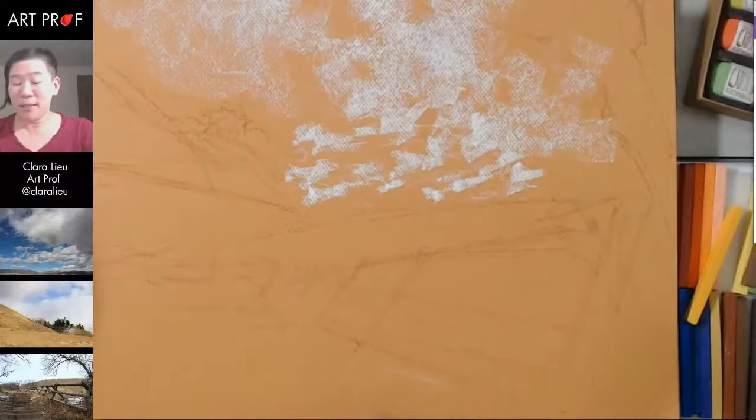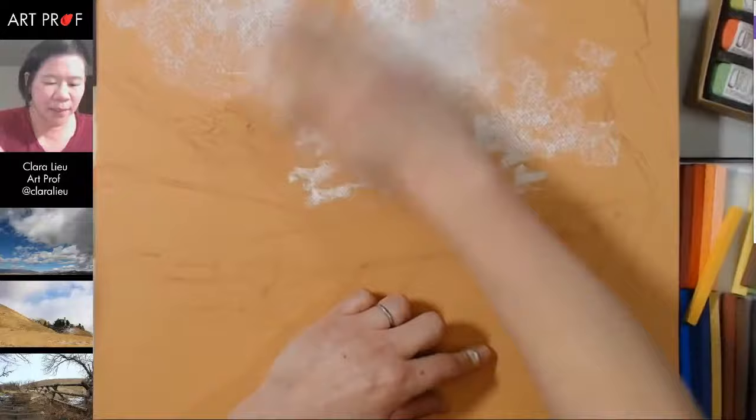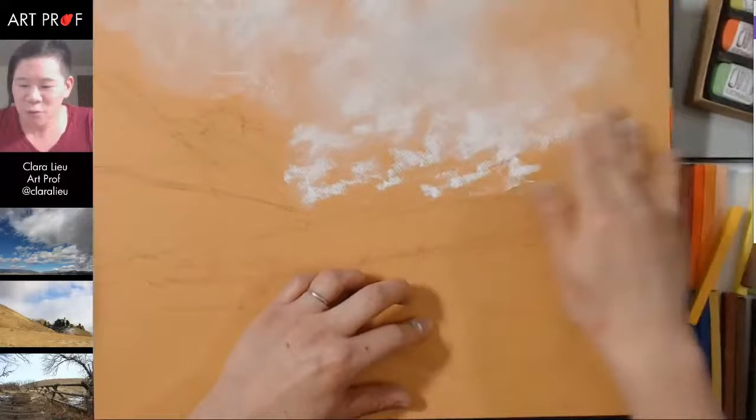Now what I'm going to do — actually I don't have my paper towels here, but I'll just use my hands to get this going. Let's just make a big mess. I think I need paper towels — give me a minute, talk amongst yourselves. Discuss who's hotter, Michael Fassbender or Benedict Cumberbatch.